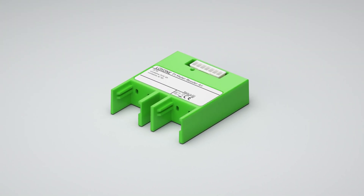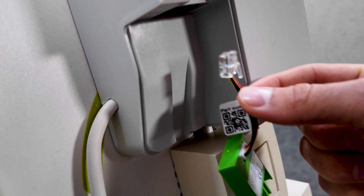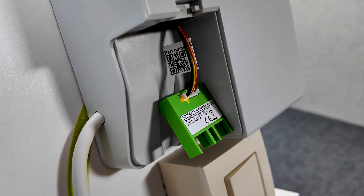With the P1 Meter Reader Air, you can seamlessly integrate smart meters into the Luxon home and building automation system. The P1 Meter Interface Air reads DSMR P1 compatible smart meters via a plug-and-play setup, wirelessly using Luxon Air and powered directly through the P1 interface without the need for an external power supply.